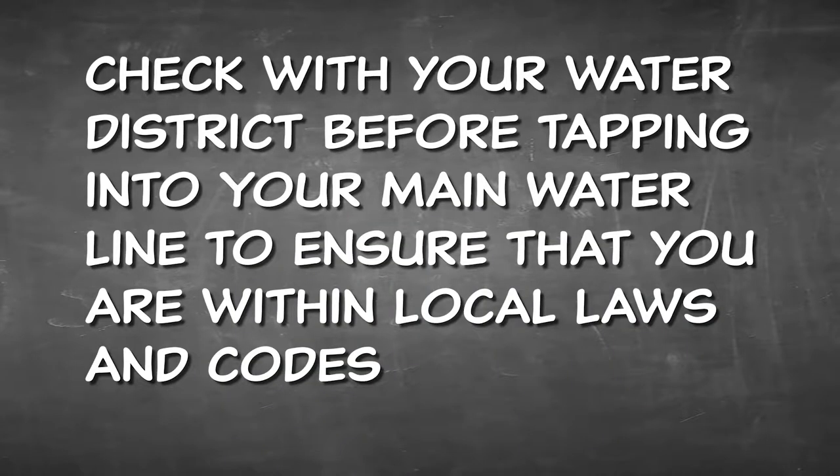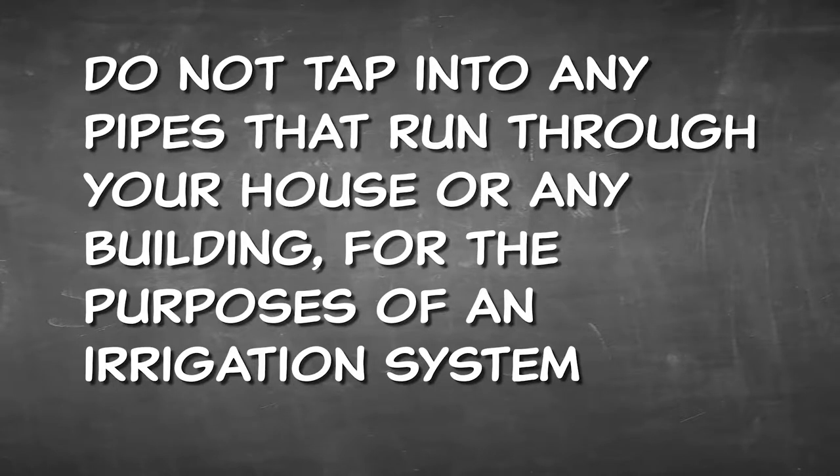You'll need to check with your water district before making access to the line to ensure that you're within local laws and codes. A reminder that when tapping a line it needs to be after your water meter, not before. Water districts tend to frown upon attempts to get free water. Also, do not tap into pipes that run through your house or any building for the purposes of an irrigation system.